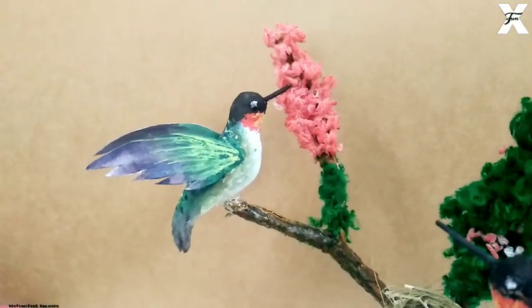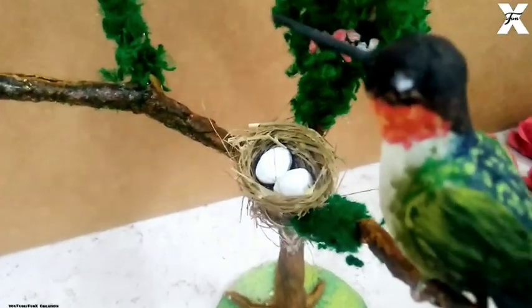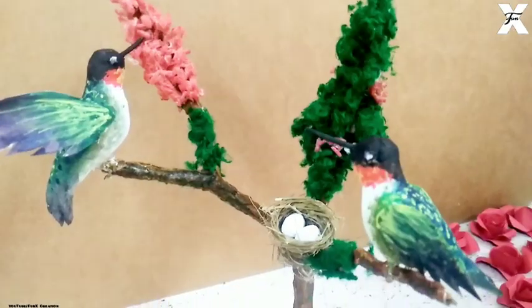So guys, this is the final look. I hope you liked it. If you did, please make sure you give it a thumbs up and subscribe to my channel. Make sure you hit the bell icon so that whenever I post a new video you will be notified. Till next time, bye bye!